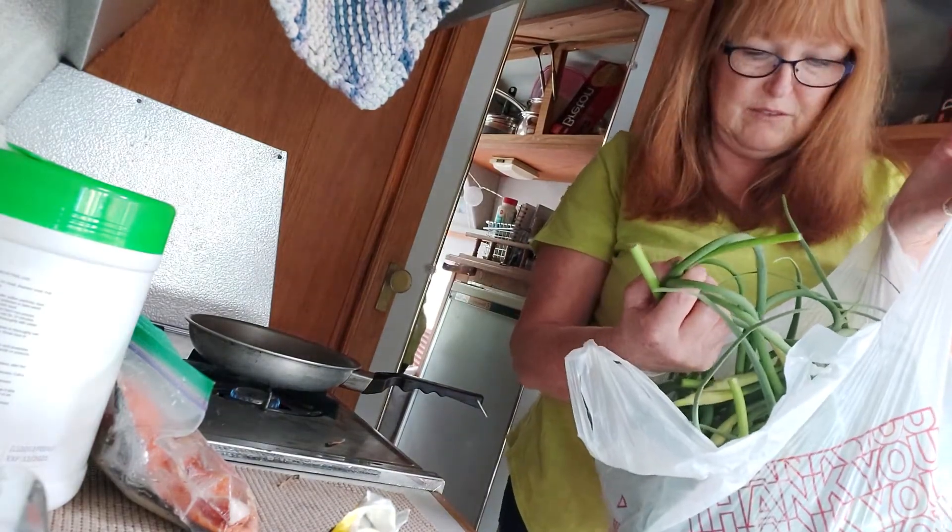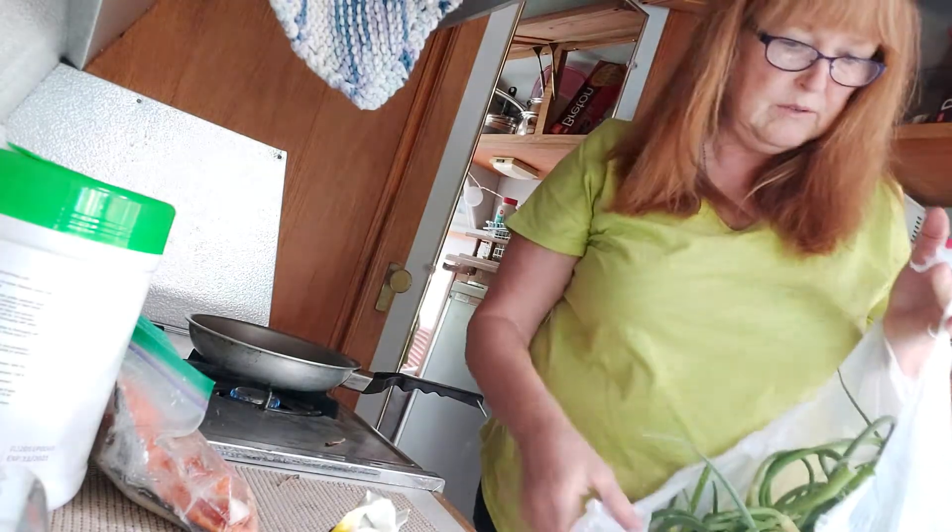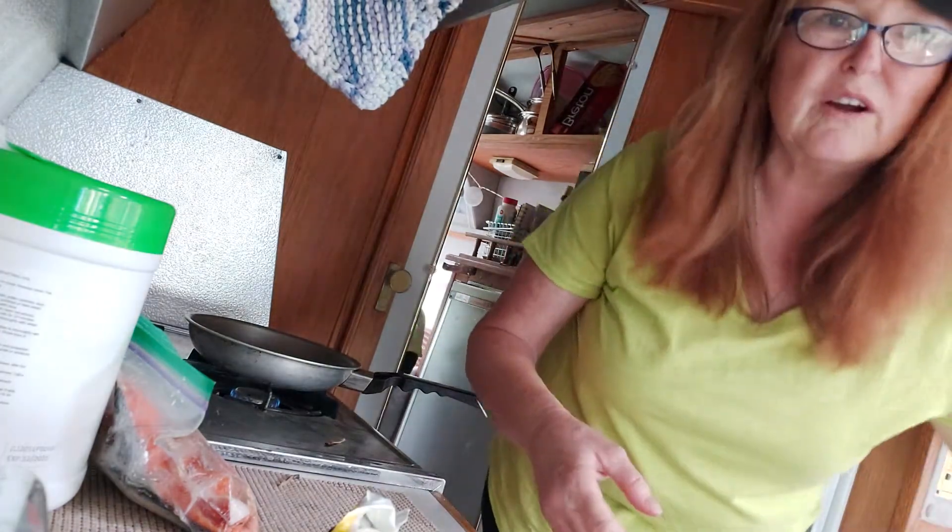I got these really neat garlic scapes. Oh my god, I've never had them but I keep hearing about them. I'm not sure exactly how you use them - you probably should use garlic with some kind of sauce in them.